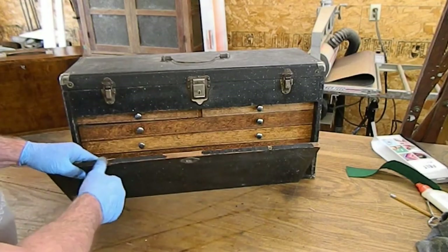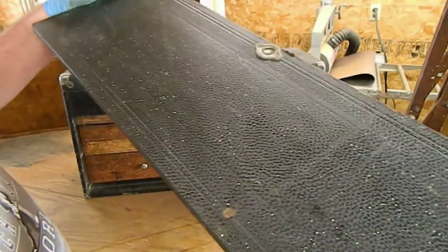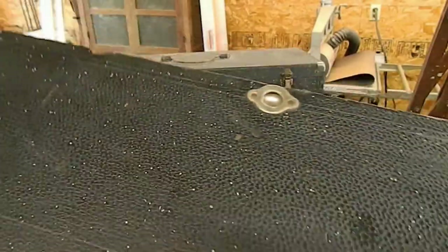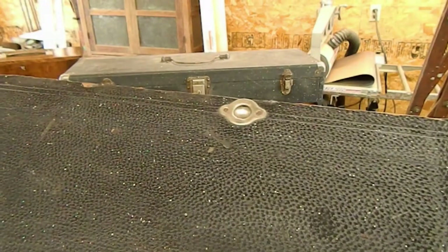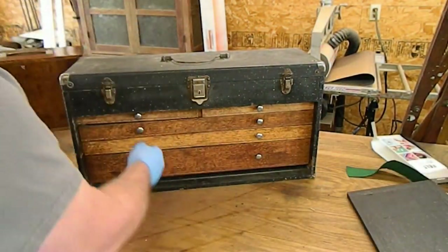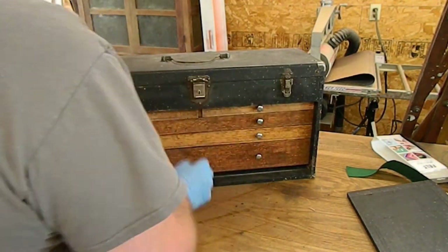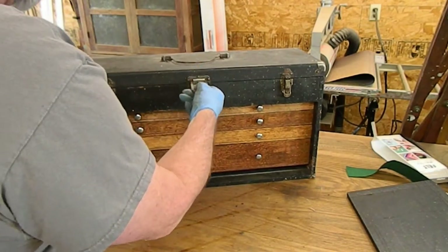I'm just going to use some dark stain to make it look better. And as you can see, maybe there are hundreds, if not thousands of paint spots. So I may have to pick those off by hand, although he didn't ask me to do anything to the finish. I'm not sure I can turn it back in like that.